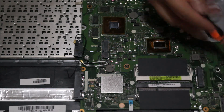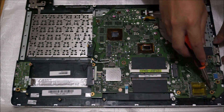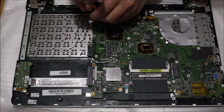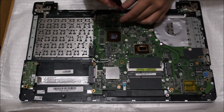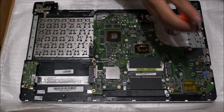Now we're going to remove the whole motherboard. There are six screws holding the motherboard down. You need to remove all the cables attached to the motherboard as well when you remove it. When you remove the motherboard, be careful as the keyboard is attached to the back of the motherboard.